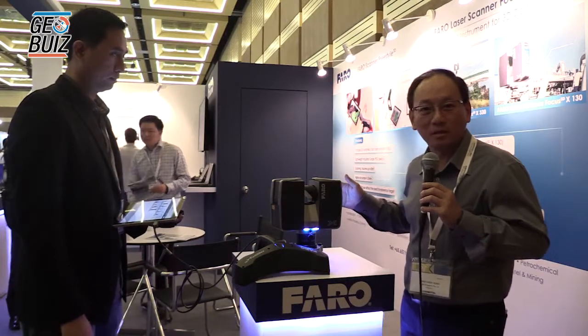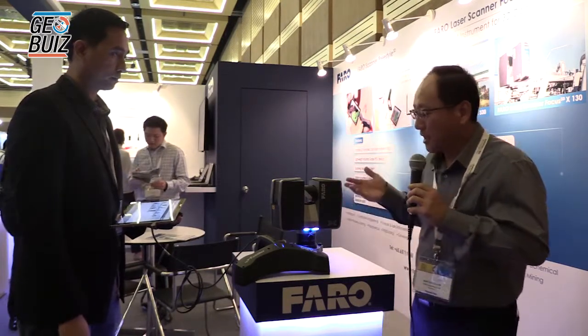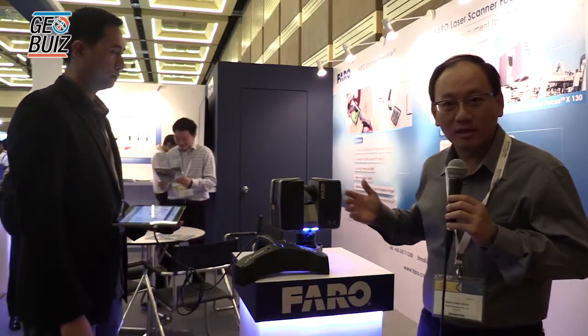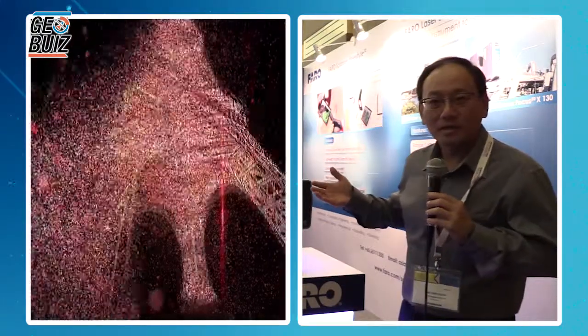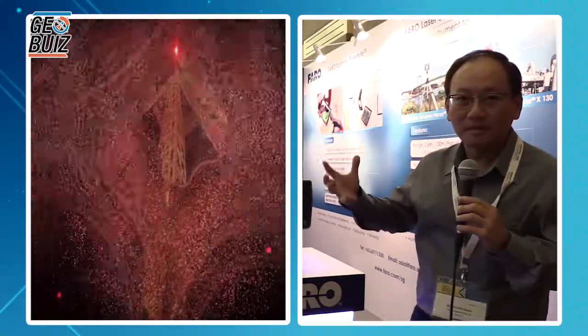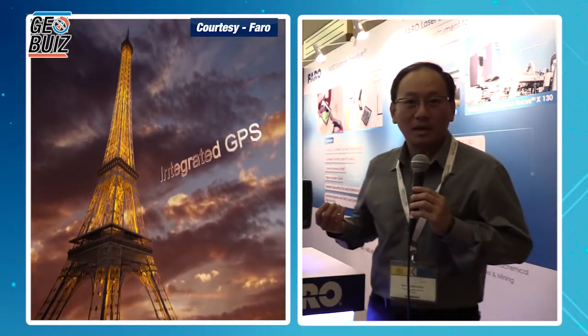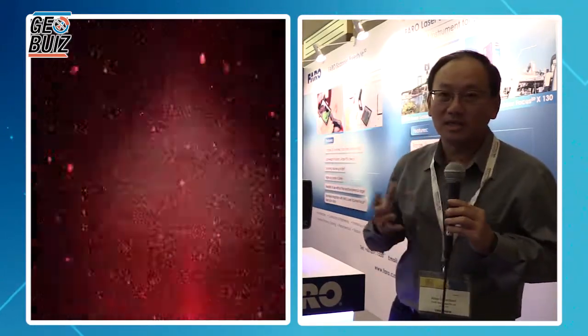We actually have two models: one is 330 meters in range, and this one is 130 meters in range. What this product does is scan almost a full spherical dataset. Every scan captures many, many data points — almost a million points per second. By doing a quick scan of an environment like this, it may take up to five minutes. So you can imagine how many data points you can pick up.